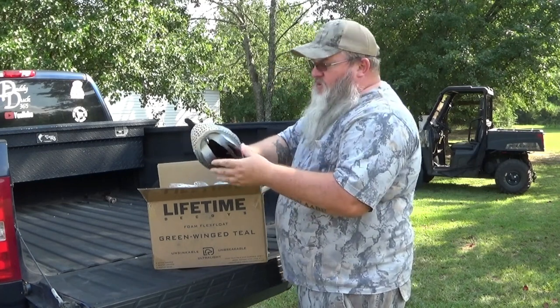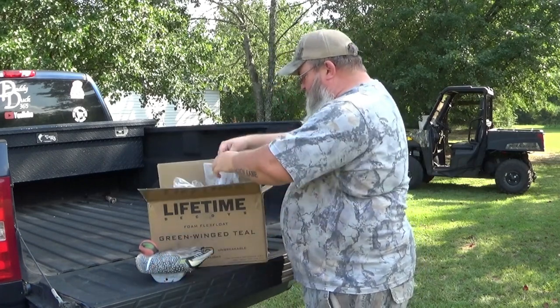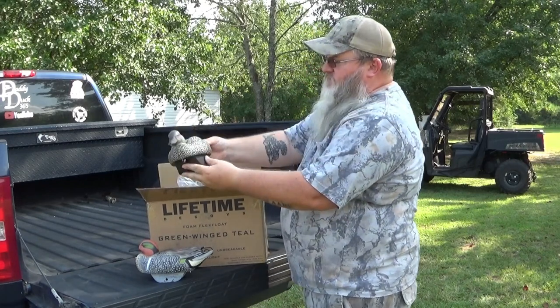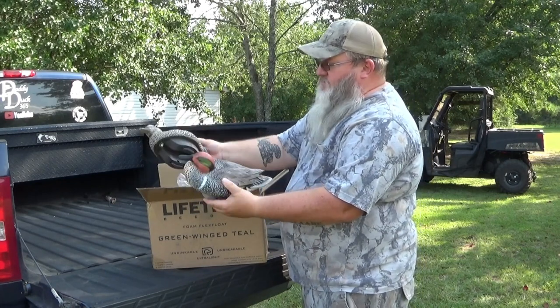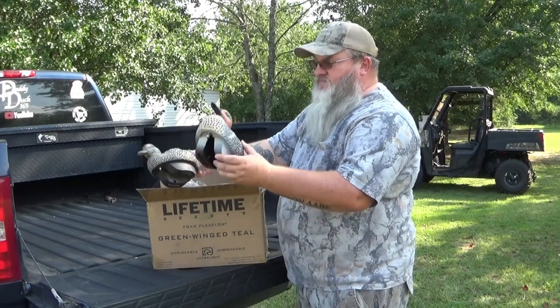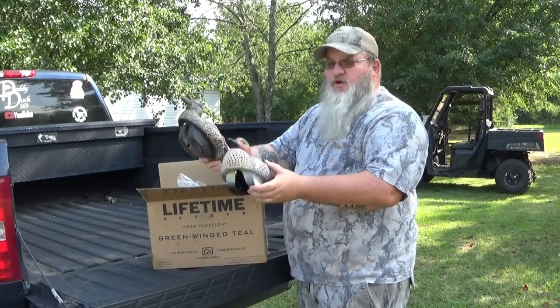It doesn't have the weights in them yet — I've got to put those in a little bit. And here is the hen. That's a good looking decoy right there. So I got a six-pack in here — the hen, the drake — and we're going to compare them to the mallard and then do a few tests on these, so hang tight guys.